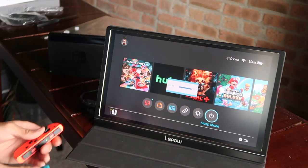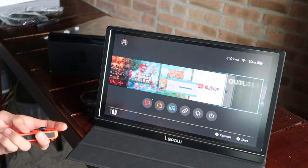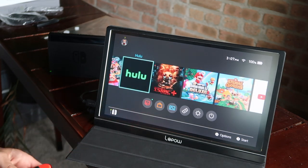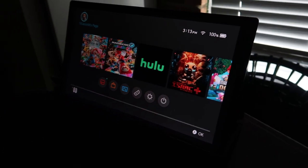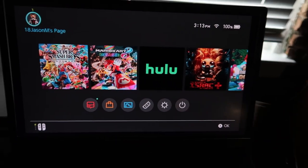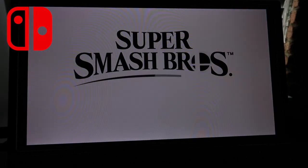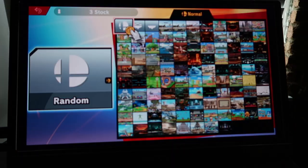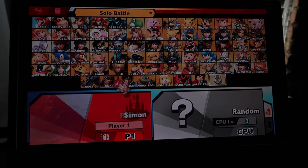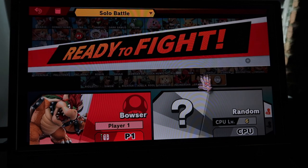When I adjust the volume, a little square comes up on screen showing the level at 100. The speakers are on the side. From all the reviews I've watched, one common critique is that Lapau's speakers are not the best, but from what I'm hearing on the Switch right now it's actually pretty decent. All reviews say the speakers are weaker on PS4 and Xbox, and that may be true, but the Switch sounds great. The Switch is also the only portable console, so it all works out.